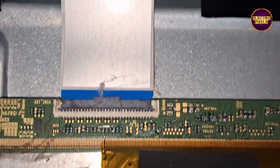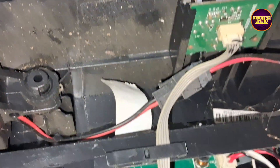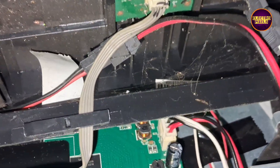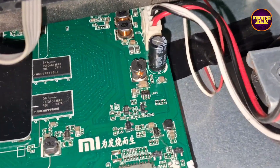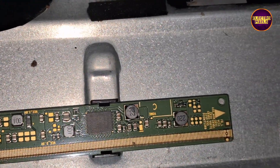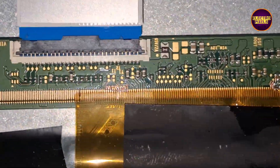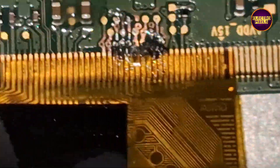If the shorting is on any one side of the panel then we can repair it using a temporary fixing method. Always remember the permanent solution is panel replacement. These are the gate signal tracks from the right side and left side of the panel respectively.